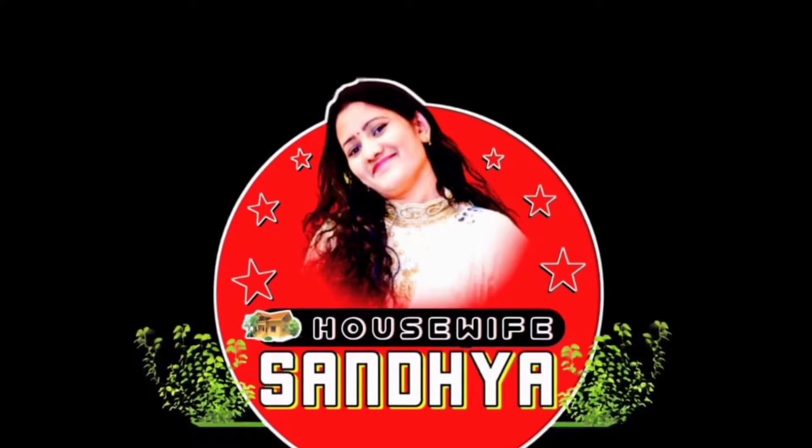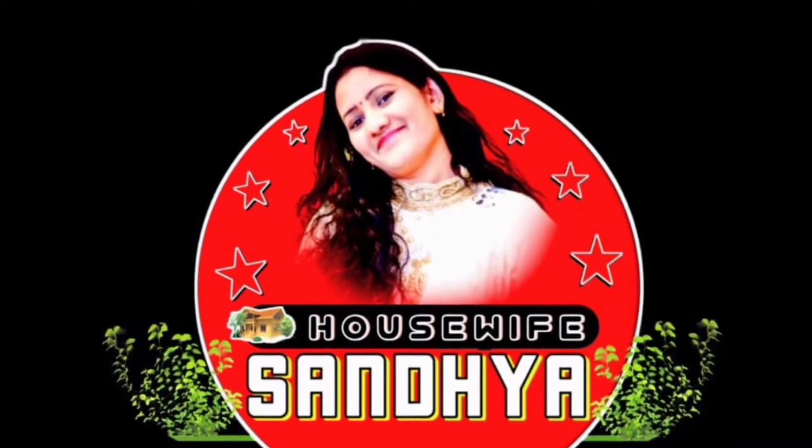Hello everyone, welcome back to Housewap Sandhya. Let's take a look at this new year's cake — I have just 3-4 items.